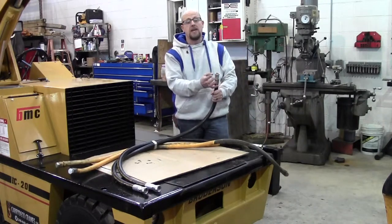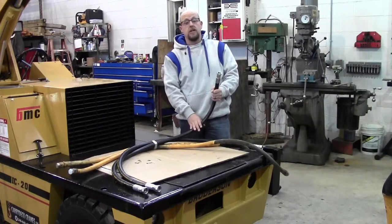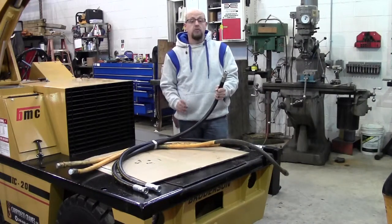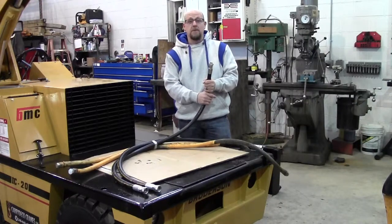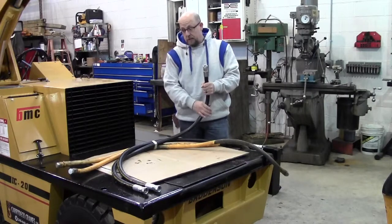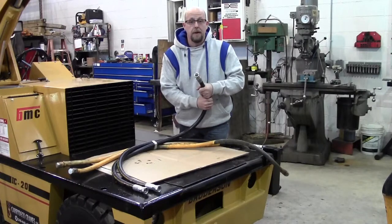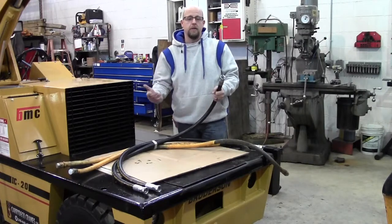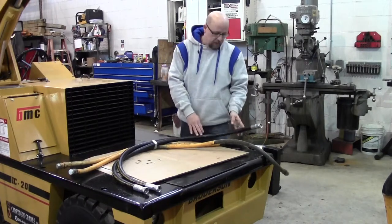I'm not saying we replace every single hose on the crane unless it's a customer reman and they request us to replace all the hoses. Otherwise, I'd say probably 70-80% of the hoses get replaced on most of the cranes we remanufacture, because some hoses have already been replaced and there's no sense spending money rebuilding a hose that's maybe only a couple months old. Thanks for watching.